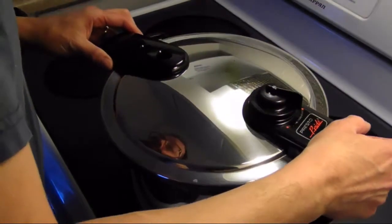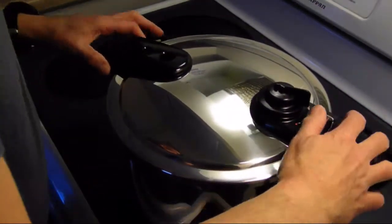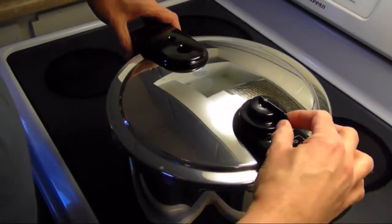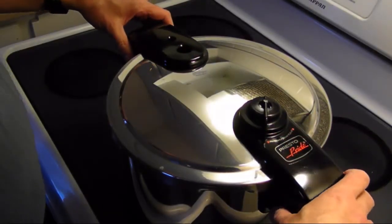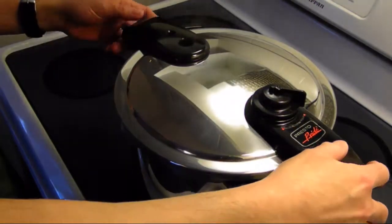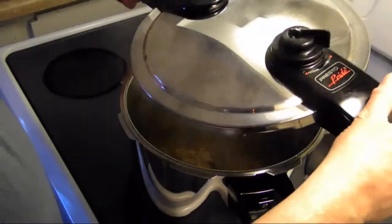If you don't have a pressure cooker, don't panic — you can cook this in a regular stock pot on medium heat for about a half hour. In the pressure cooker it's only going to take about 10 minutes. I'll cook this under pressure for about 10 minutes and then we'll open it up.